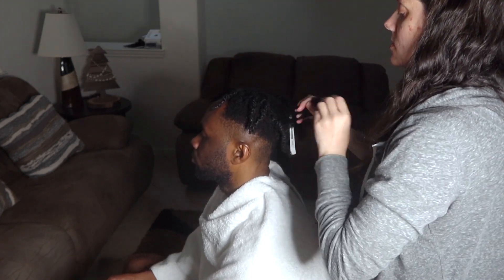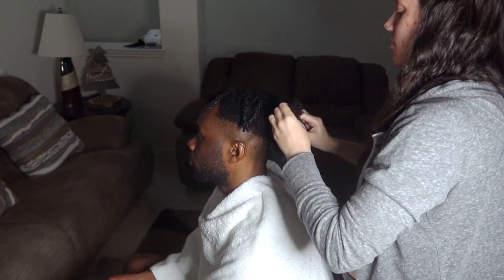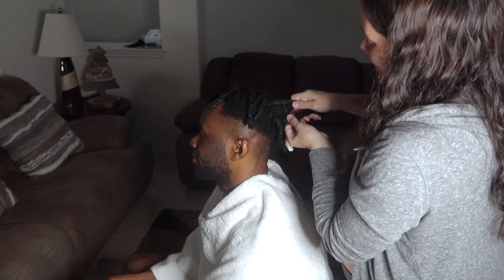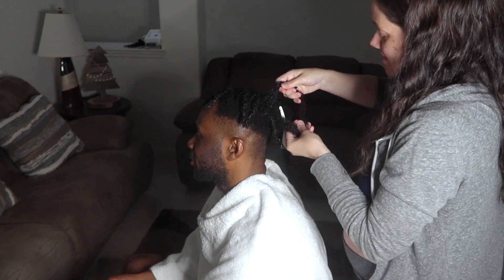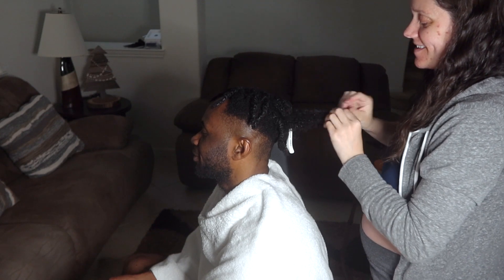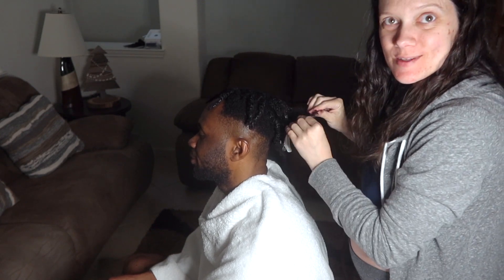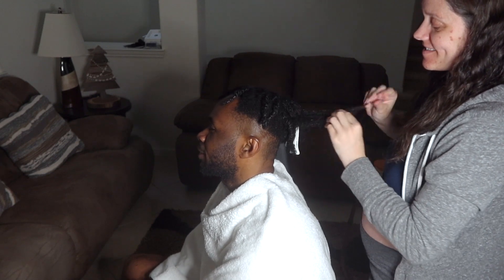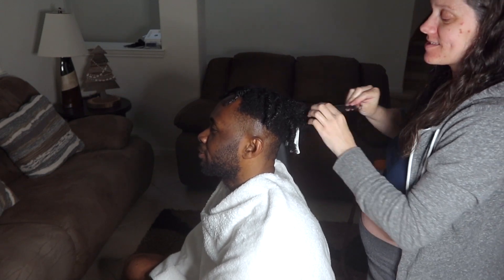This braid might actually look sick - it's going to be even bulky like you like it too, with your three-twist braid. Have you guys ever seen a three-twist braid? I've seen it now, I guess. You've seen it in action - my first time trying.